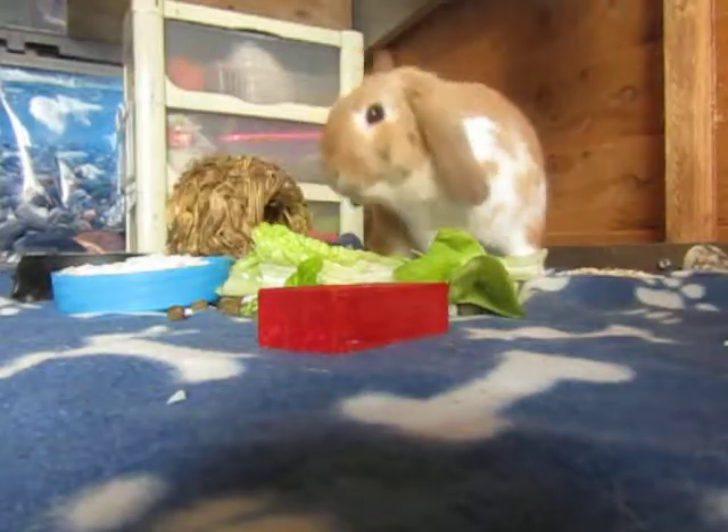Oh, she's so cute playing with her little bowl! You're a good girl, oh!